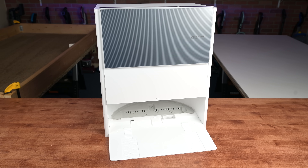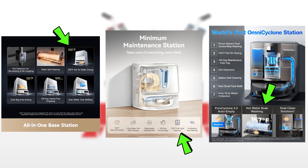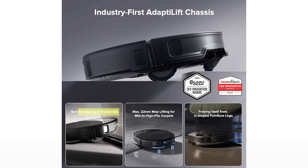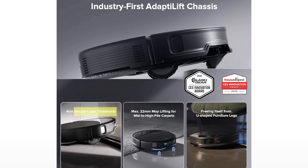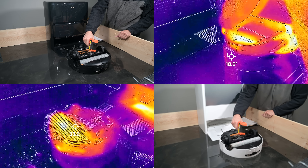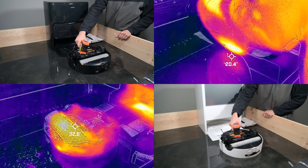Today, we're taking an in-depth look at mop washing docks and the water temperatures that companies claim are getting higher and higher. But we know that manufacturer claims, which may be true in a controlled lab setting, don't always work out that way in real-world environments. So we tested the docks for ourselves to see how their temperatures compared to the official numbers, and we learned which robot dock had the actual hottest temperatures in a side-by-side comparison.